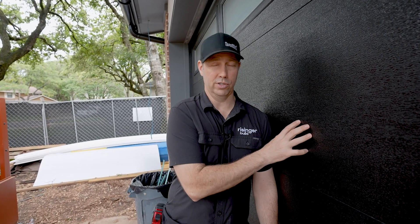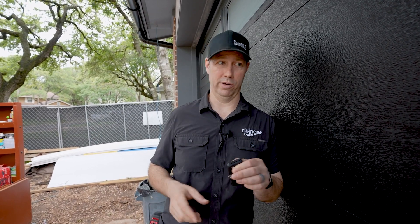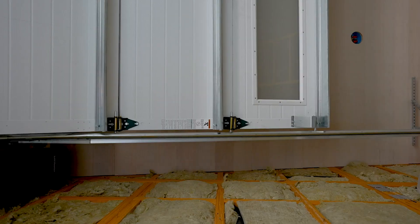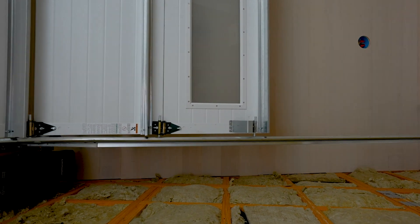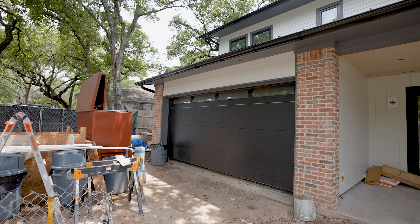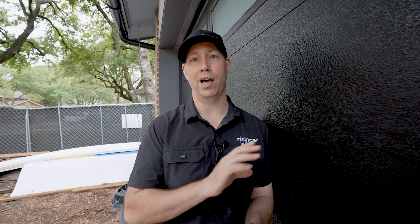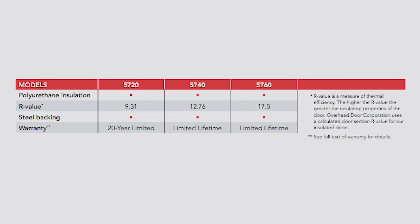We're at my house under construction and we just installed this beautiful overhead door. I've got a bunch of specs that I want to tell you about, but let's get nerdy on the door itself. First off, this is an Overhead Door Company 5760 Thermacore steel model. This is considered a medium-priced door — not super expensive, but not the least cost either. What I was searching for was the door with the highest R-value, and in fact this was an R17.5.